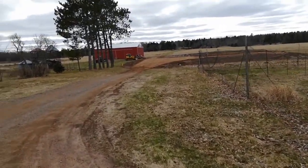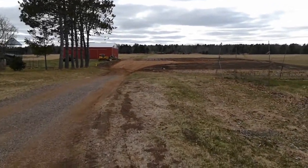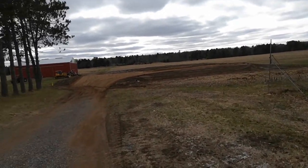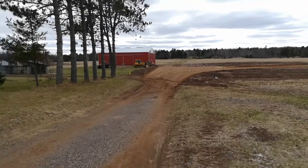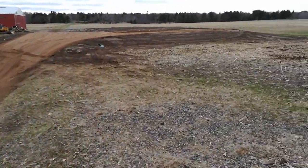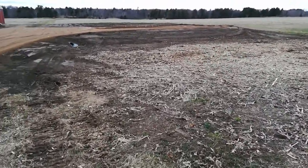I thought I'd come out here today, May 2nd, and show you the grain bin pad. I need one of those Steadicam things to keep you from bouncing around. But they're all done with the pad, except for the final grading around the actual concrete foundation of the bin. They've got it all leveled out. You can sort of see the big built-up area with the topsoil around the outside.